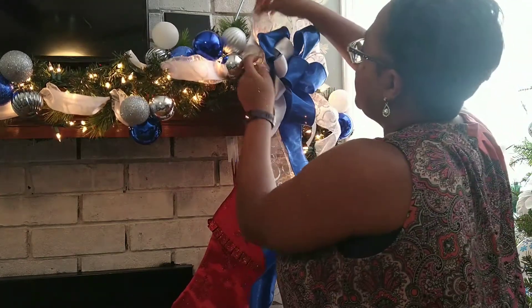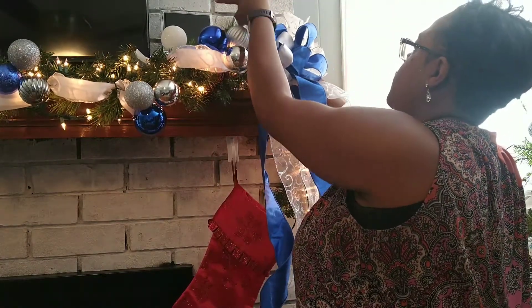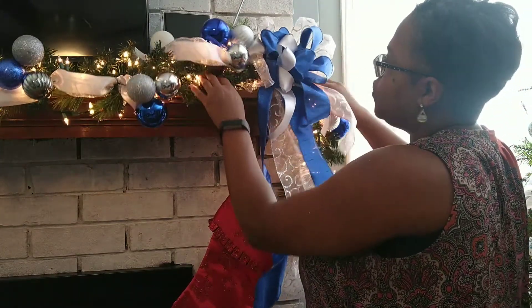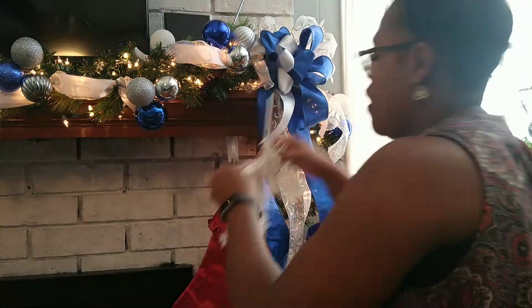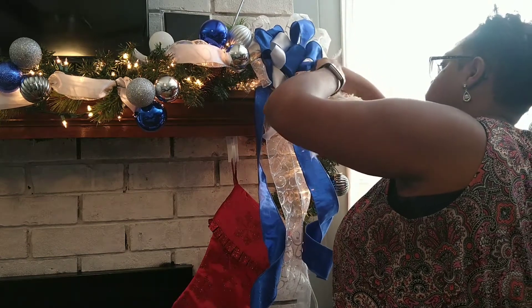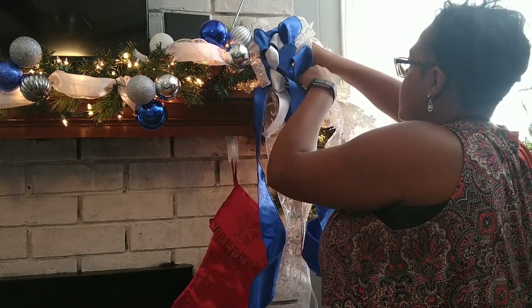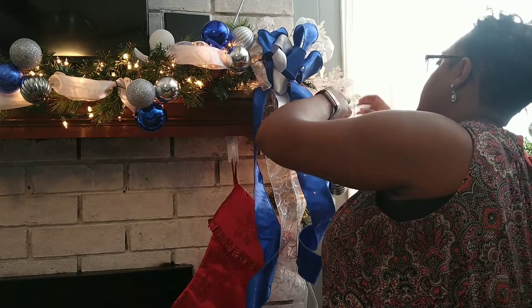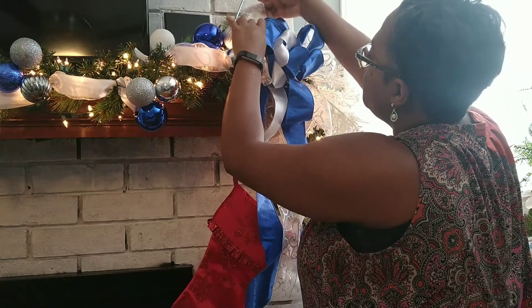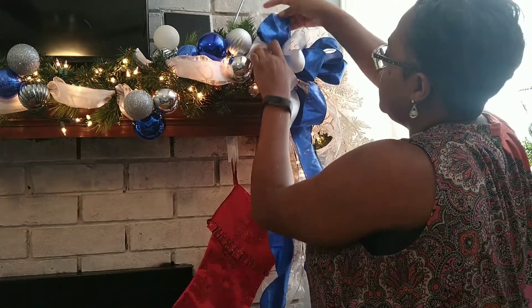Fluff this back out. If you have one just sitting up here, you definitely want to secure it — some command hooks, something heavy. One of my friends had a little angel so she put it up there. I'm going to put this one in here and then take some of the branches of the garland and secure it so that it doesn't come out when it moves around and won't fall down. Just fluff your bow out again and I think we are cooking with gas.